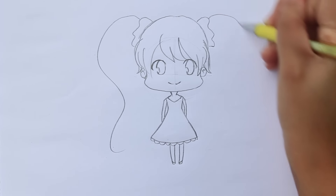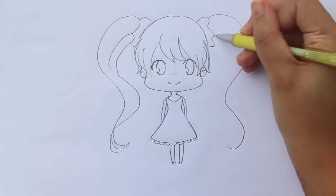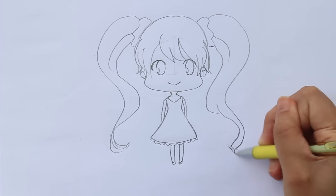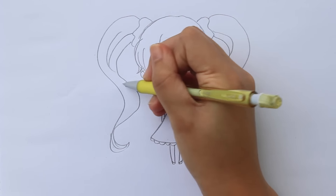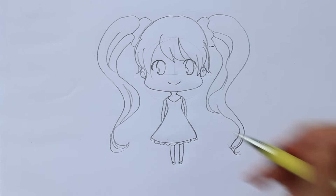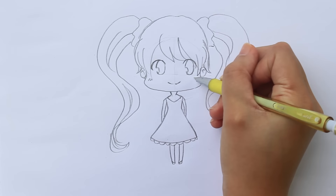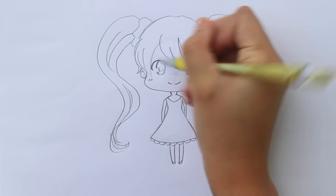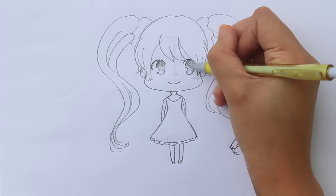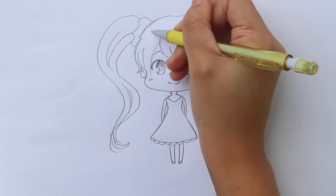You can give her straight hair if you want. Finally, draw details like her eyebrows — which are optional — her blush, and some designs on her dress. And most importantly, her eyes. There are a lot of eye pupil styles to choose from; you can even invent one for yourself. But this is one of the most common styles out there. It's up to you if you do some shading after.